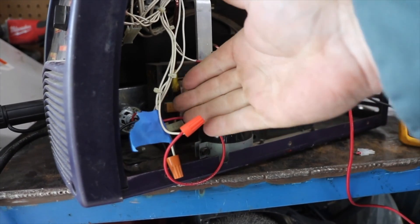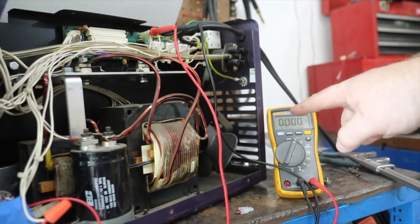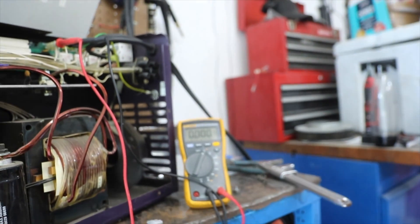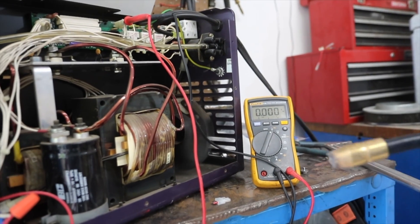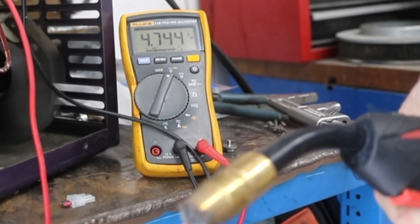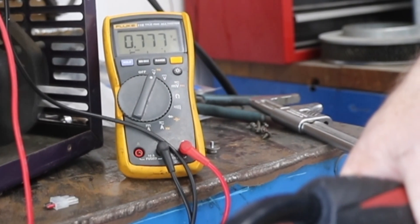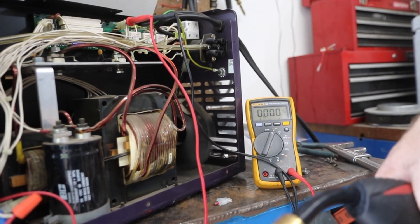I've got the wires from the motor that run up to this plug. I got my probe plugged in for that wire, so we're going to flip it on and see what happens to the voltage as I pull the trigger. The voltage drops down to less than a volt. We've got something going on with the board.